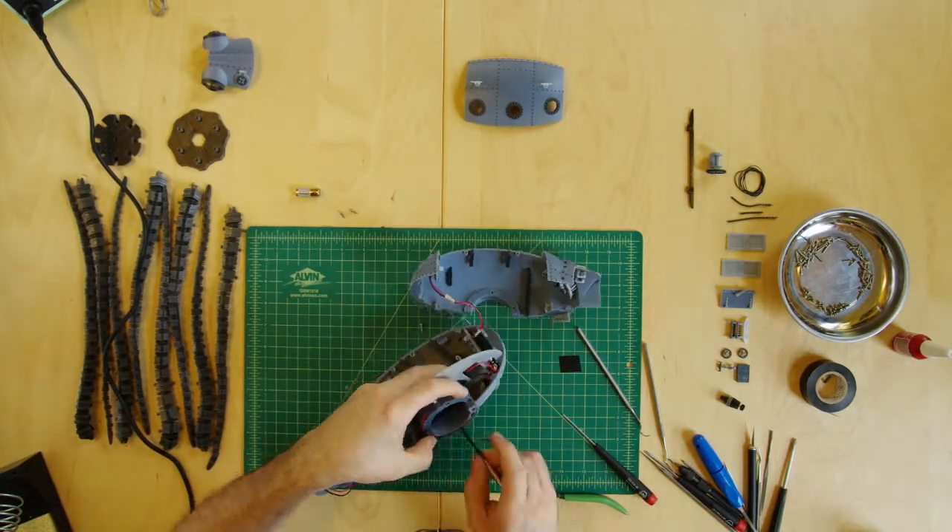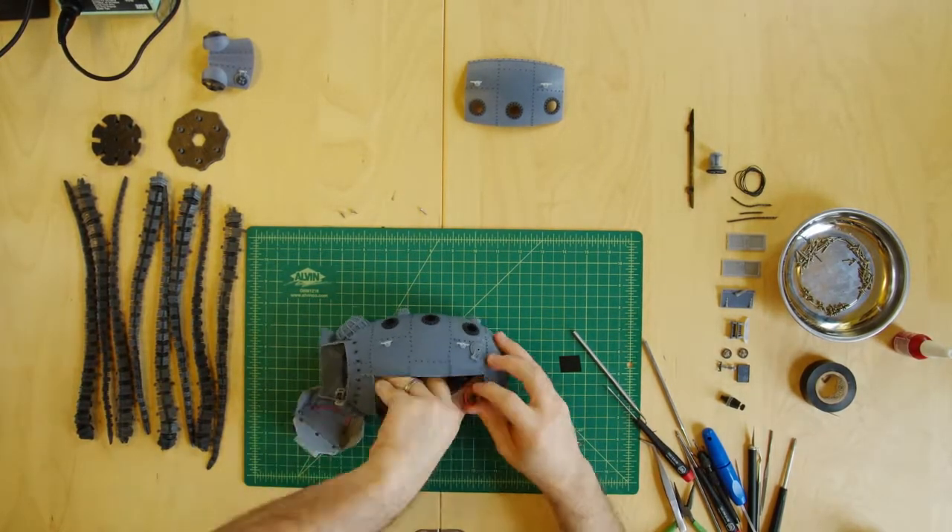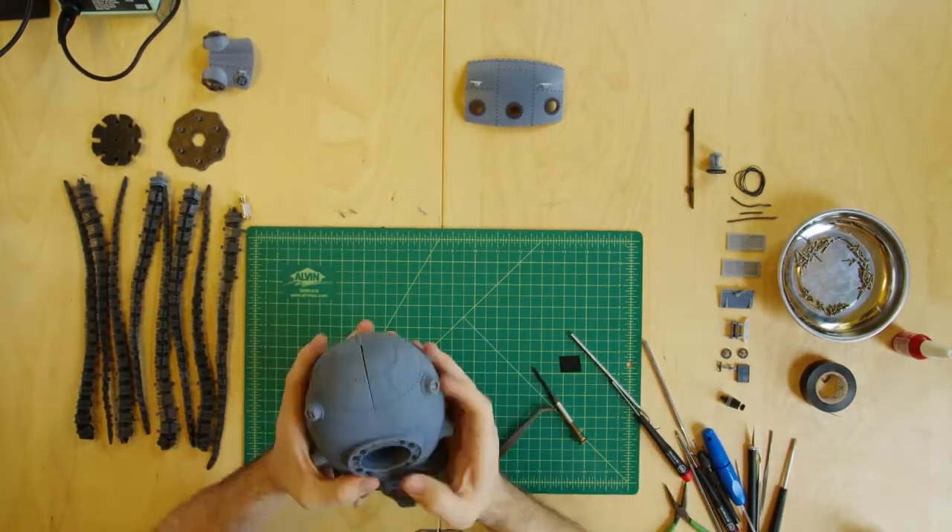Once completed, the parts are cleaned, proper fit is ensured, and the model is hand-assembled with great care by our expert craftsmen.